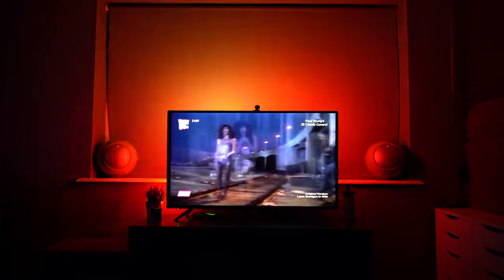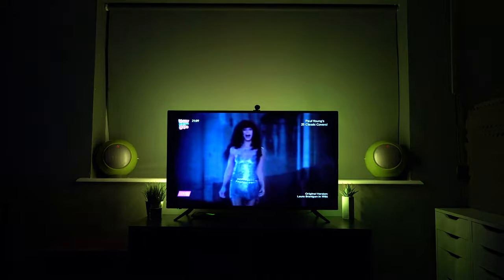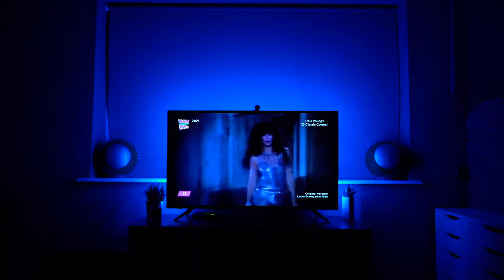There's also a setting where, if you're listening to music, the light can react to the music and go to the rhythm of the song. I found this a little bit off-putting, but it might be great if you're having a party with a playlist going on the TV.